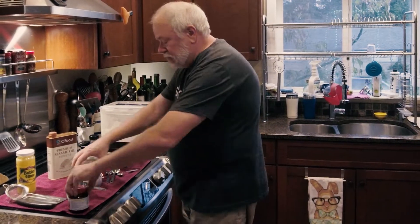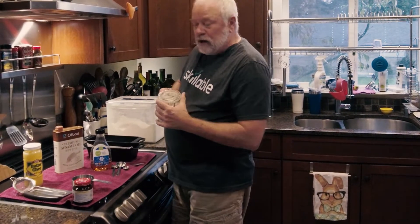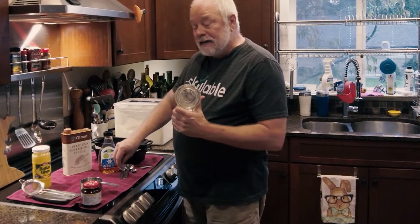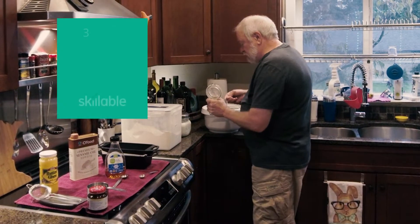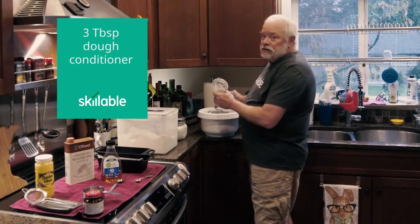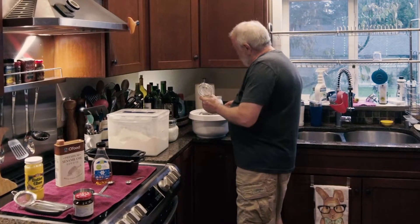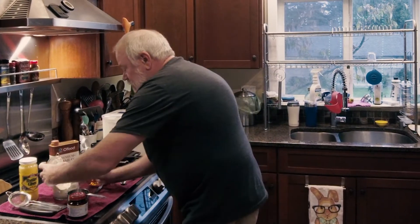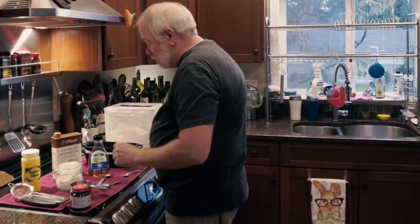This is dough conditioner. It will make the bread lighter and fluffier and last longer — it has enzymes and other good stuff in it. I'm going to put three tablespoons of that in there. This is a recipe I developed from another recipe where, after much experimentation, I figured out the right balance of everything for me.